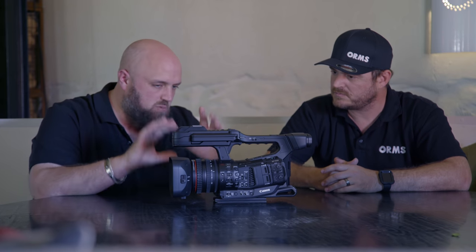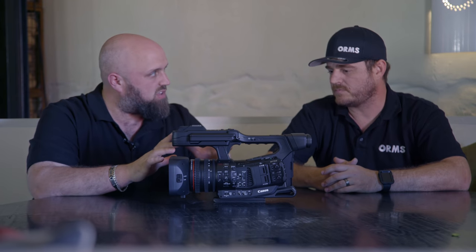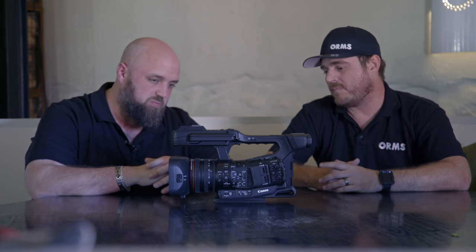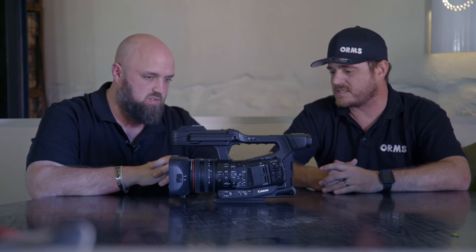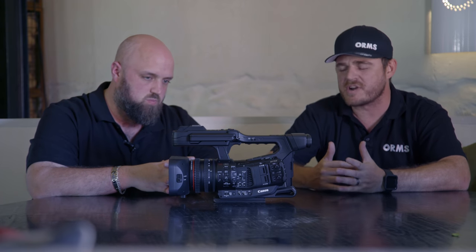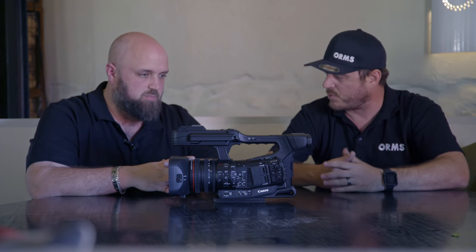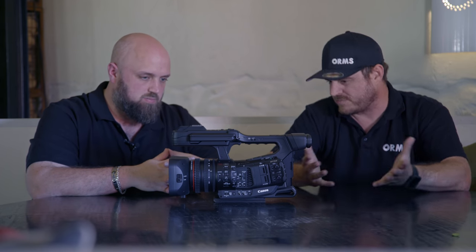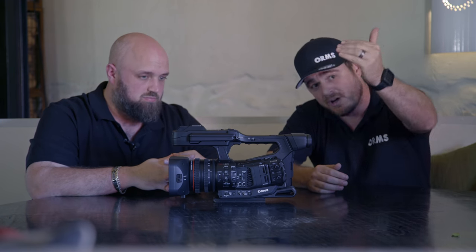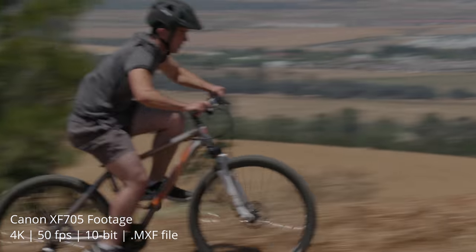The camera features Canon's impressive Dual Pixel Autofocus — also known as DAF — which has become the standard for autofocus. It delivers incredibly fast focusing and also includes facial recognition and face tracking built into this broadcast camera. We shot footage earlier with the cyclist and it kept focus from a far distance right through to the wide end, and that footage looks absolutely phenomenal.